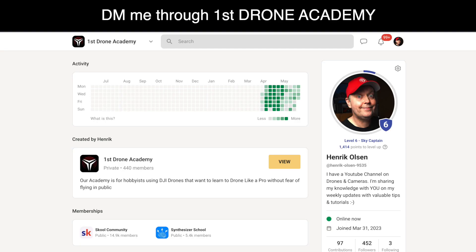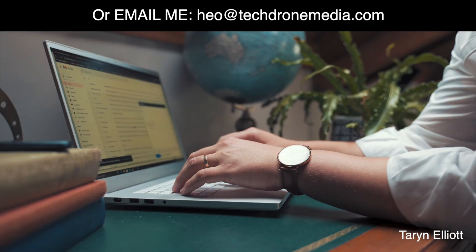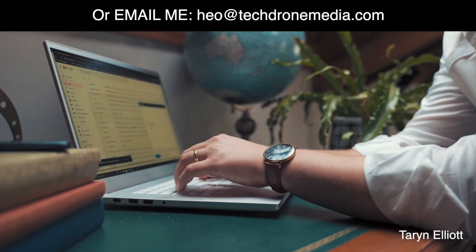Should you have any questions or require further clarification on any of the topics throughout the course, please contact me via the community or by direct messaging. Your success is my top priority.